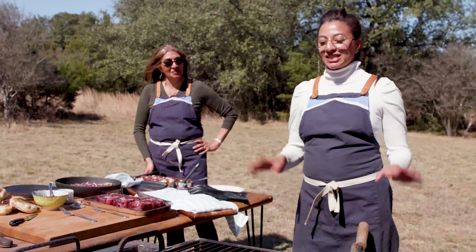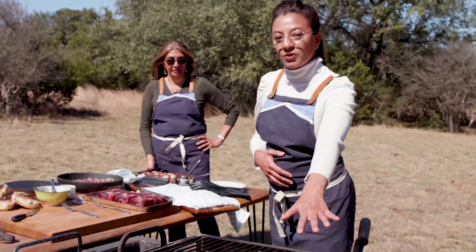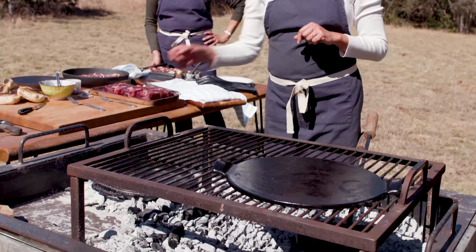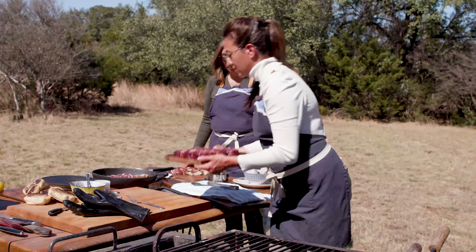We're going to start getting things ready. We have our grill, our hot stone where we're going to do our potatoes, and our hot chapa where we're going to cook our bread. Ready to go.